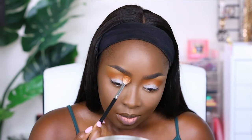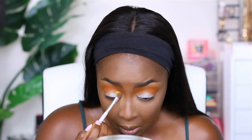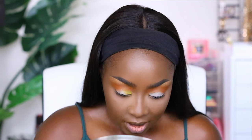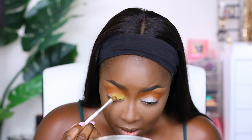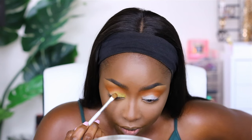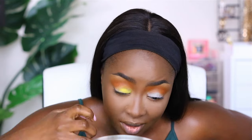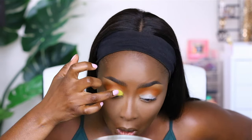I'm blending the orange in with my transition color and then switching to the fluffier brush to spread it out over a bigger area. Always tap off the excess — very important — and look down while applying so you don't get eyeshadow all over your face. Now I'm using Feeling Myself which is a matte yellow, taking a flat fluffy brush and looking down so we don't mess up our face makeup.